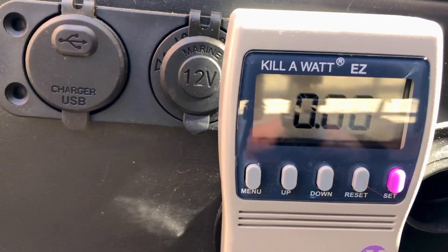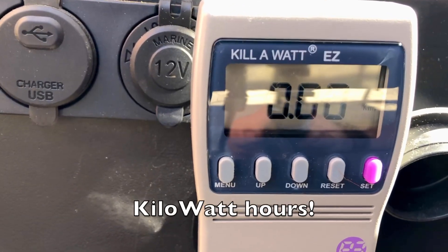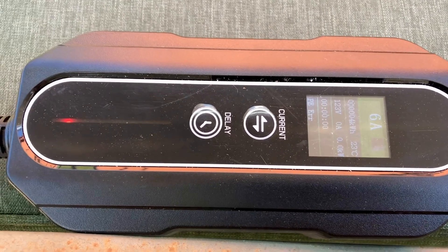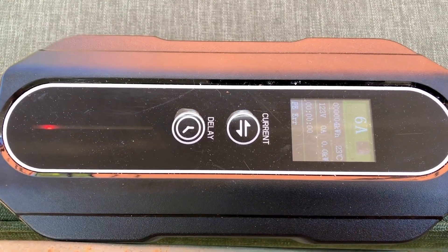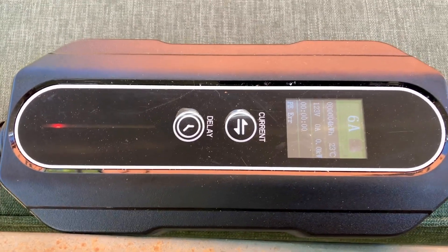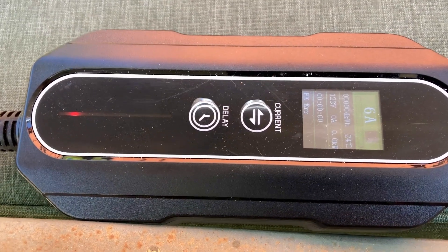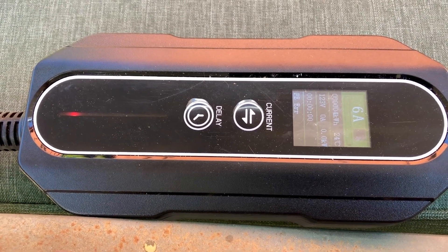I've just turned the system on and reset the meter — zero kilowatts produced so far. I'm at six amps for now. I'll increase that later as the panels produce more watts, but I don't want to drain the batteries by pulling power faster than they're taking it in. Six amps is going to be about 650–700 watts.